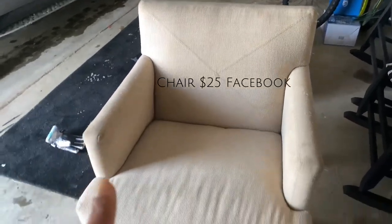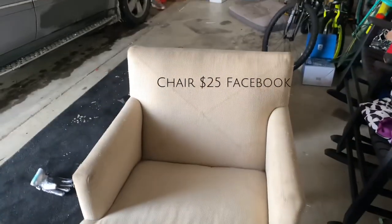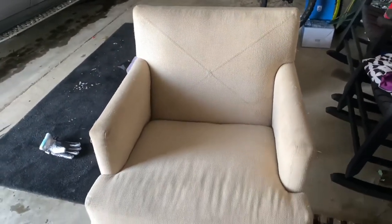This is a chair I found on Facebook Marketplace — an absolute steal at $25. It just needs to be cleaned up and then we're going to put it in his bedroom.